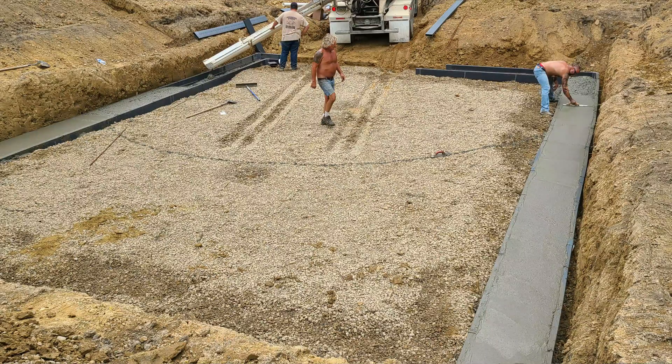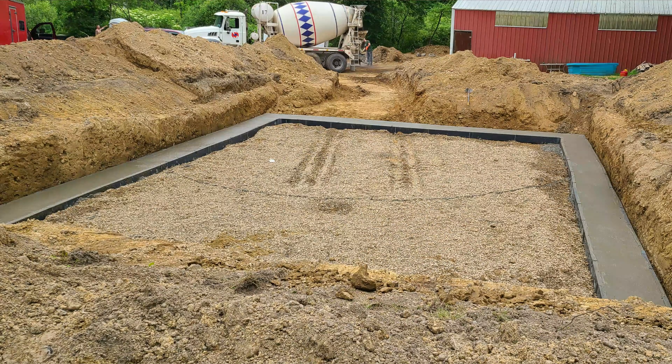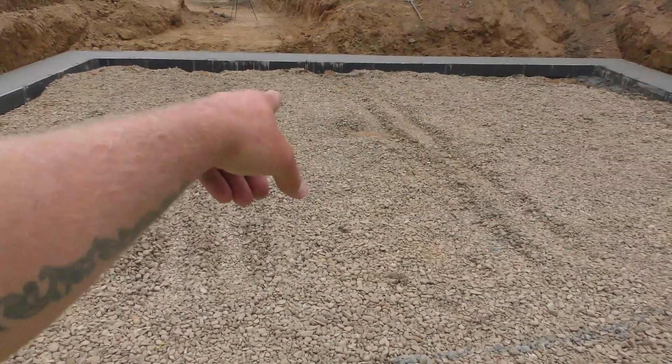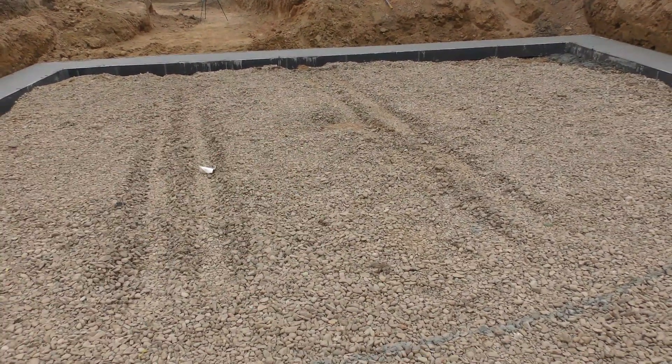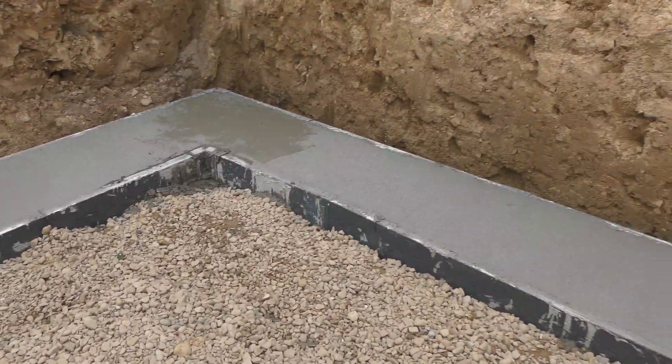This is a simple build — it's a 30 by 42 rectangle house, so it's pretty simple. They still have to pour a footer here and there for the support posts, but they said they'll do those pours all in one whenever they do the slab for the basement. They'll be out in a couple days to finish up the block.